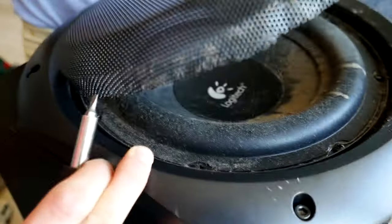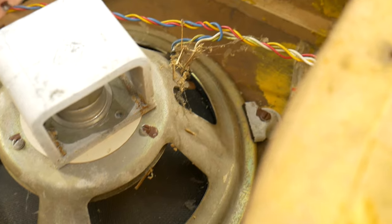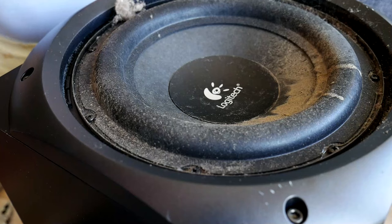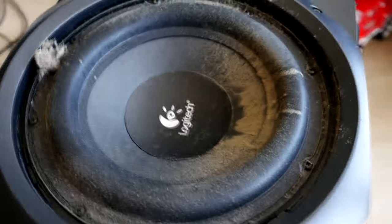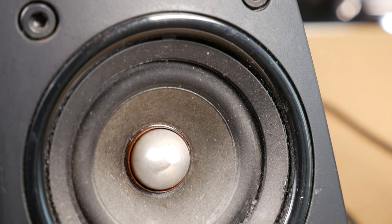With time, a lot of dust accumulates on loudspeakers. It doesn't affect the sound, but it does degrade the appearance of the speaker — and as we well know, in the audiophile world, placebo has a great power on the sound quality.